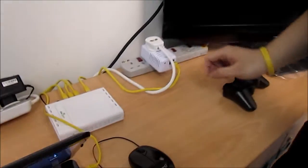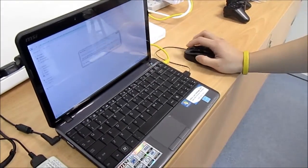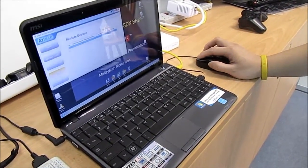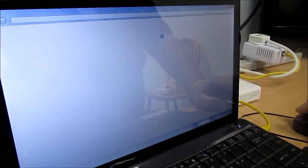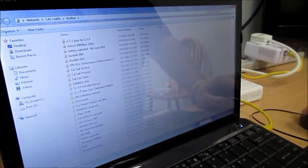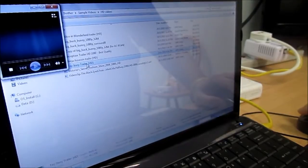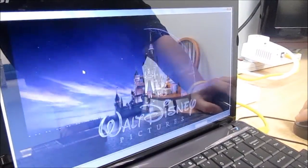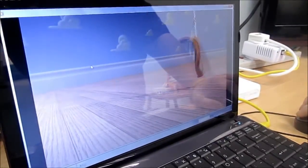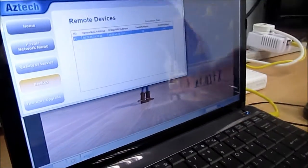Turning on the power supply to the Powerline adapter and interconnected equipment. We'll stream the same 1080p HD file to this laptop and take note of both the audio and visual, as well as the connection rate. Accessing the network — streaming the same 1080p Toy Story trailer. Audio and visual look fine.